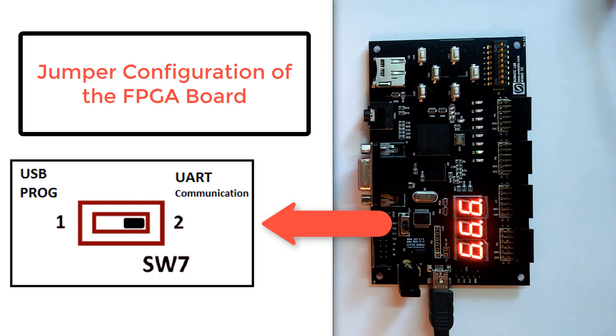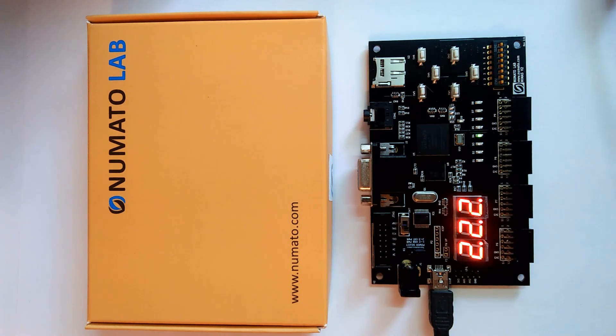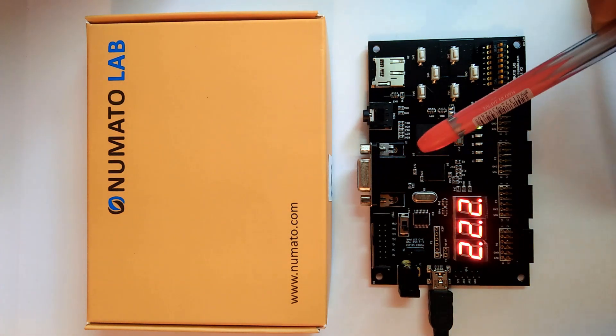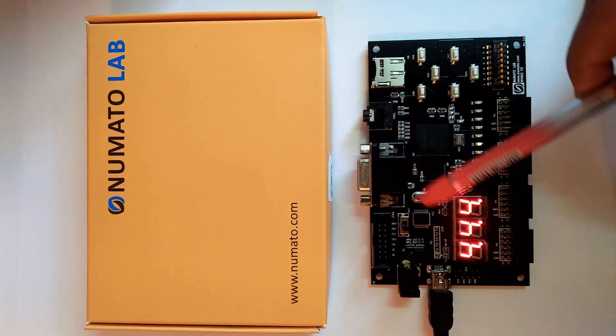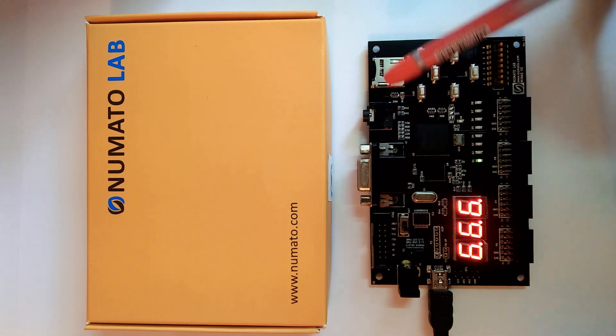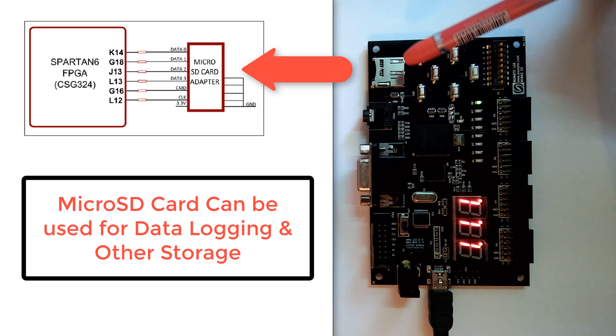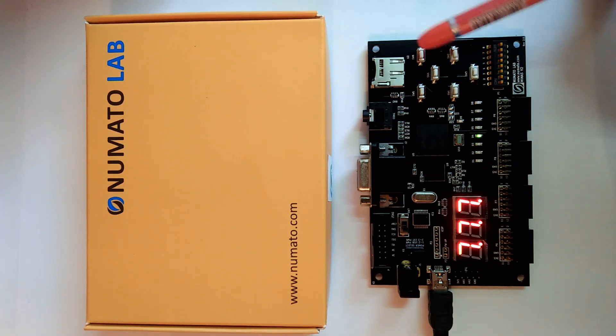We can see it counting 0, 1, 1, 1 going to 2, etc. There are lots of GPIO features inside this board. We have the GPIO and the JTAG, and we can also do SD boot with this board.